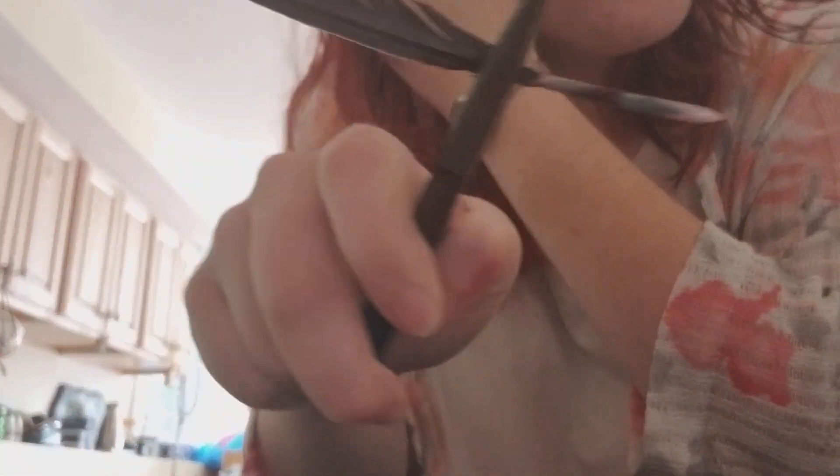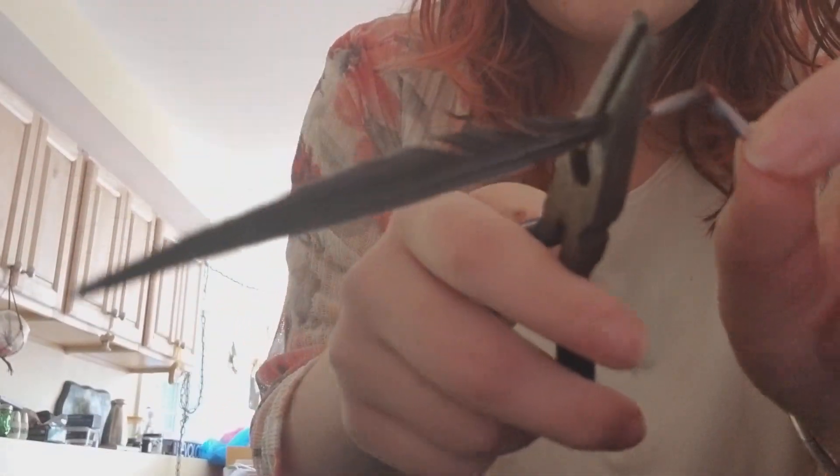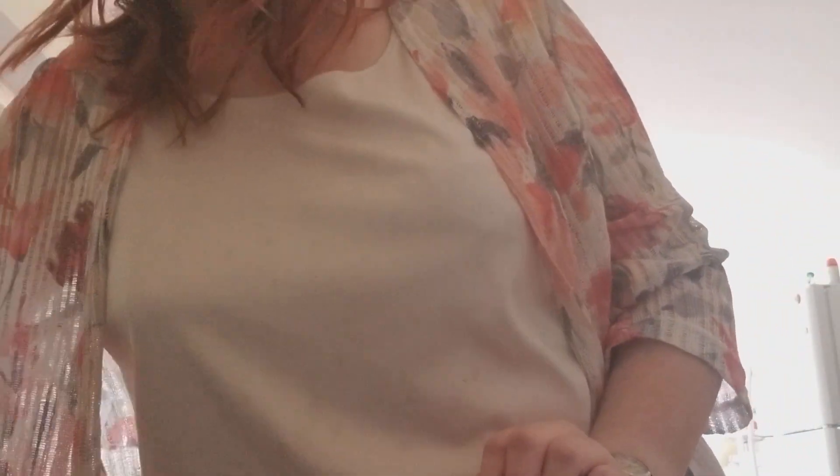When pulling the feather, you pull at an angle so it doesn't hurt as much, because the feather is growing at an angle. But there is blood everywhere.